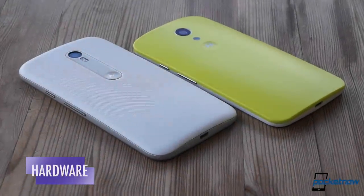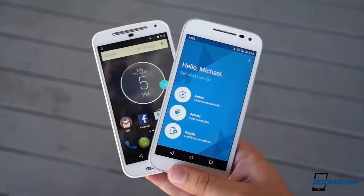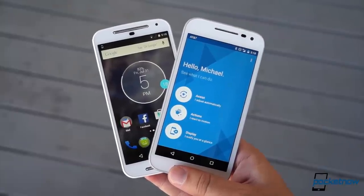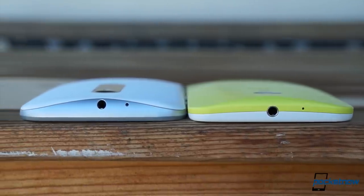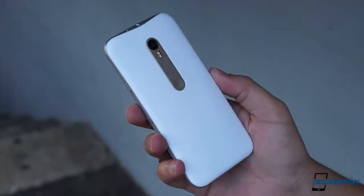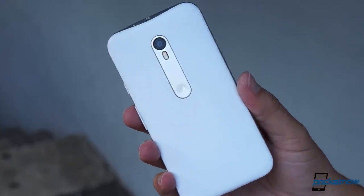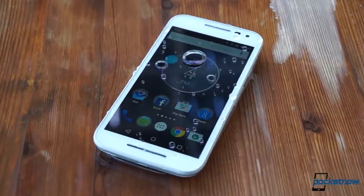Iterative upgrades are usually the name of the game by the time you get to the third generation of any smartphone, but the more I use the new Moto G, the more I realize how big a jump it is from its predecessor. By and large, this jump is a good one. The new mid-plate detail does a good job of making it look slightly more upscale. There's now a metallic accent around the camera, complete with Motorola's trademark finger dimple, and there's IPX7 waterproofing too.